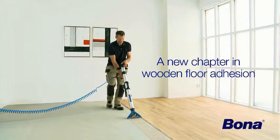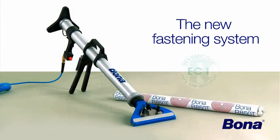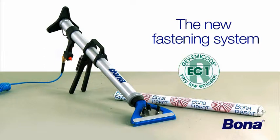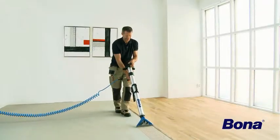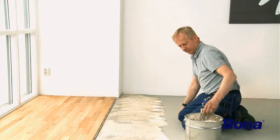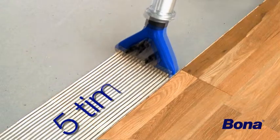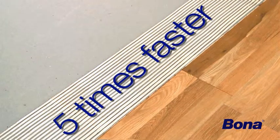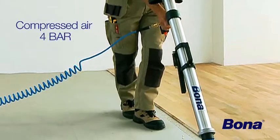With Bona OptiSpread, the new Solane-based adhesive, Bona R850T, and Bona Hand and Tool Cleaner, your job becomes smoother, faster, and much cleaner without any strain on your knees and back. No more need for involuntary breaks. You get the job done five times faster compared to traditional adhesive application.